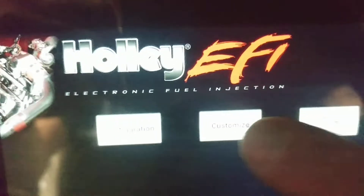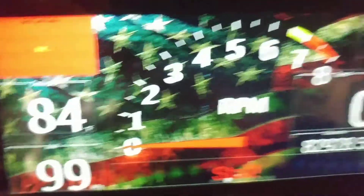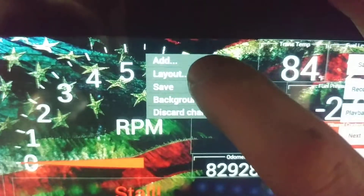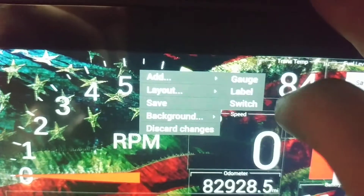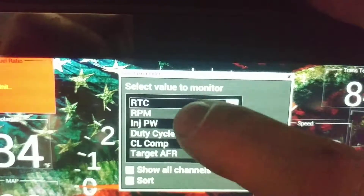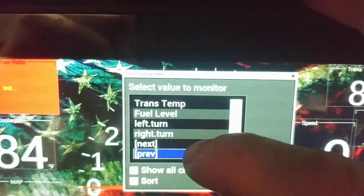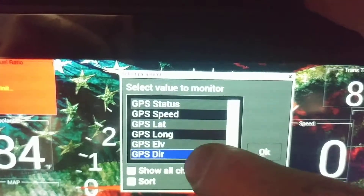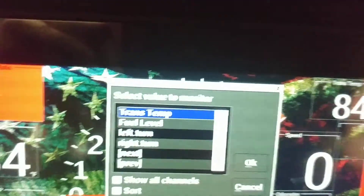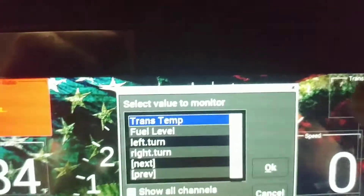So we're going to close out of here. Now we're going to go to customize. We're going to make some changes — warning, you're about to jack your shit up. Hit okay. So we'll click anywhere on here, add, add gauge. Now we want to go all the way to the bottom. If you didn't label it, it's going to be in here as IO4 or IO8 or whatever input you're using. But we labeled ours in the previous screen — we labeled it transtemp. So we're going to hit okay.